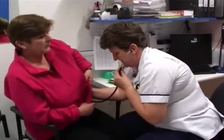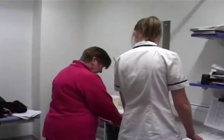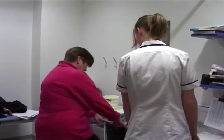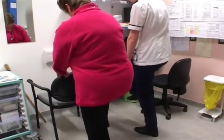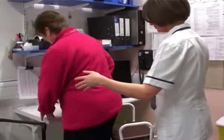The physiotherapist will provide you with various exercises to undertake before and after your operation, so that you will recover quickly and your new joint will work well.